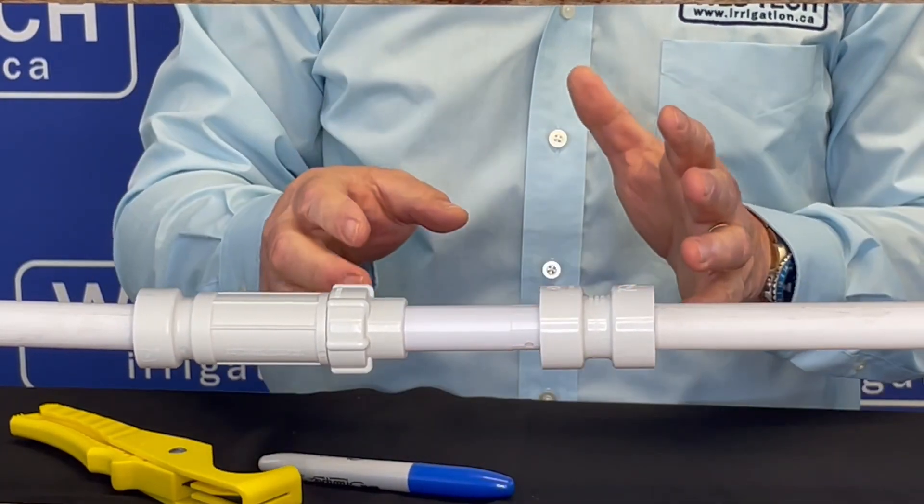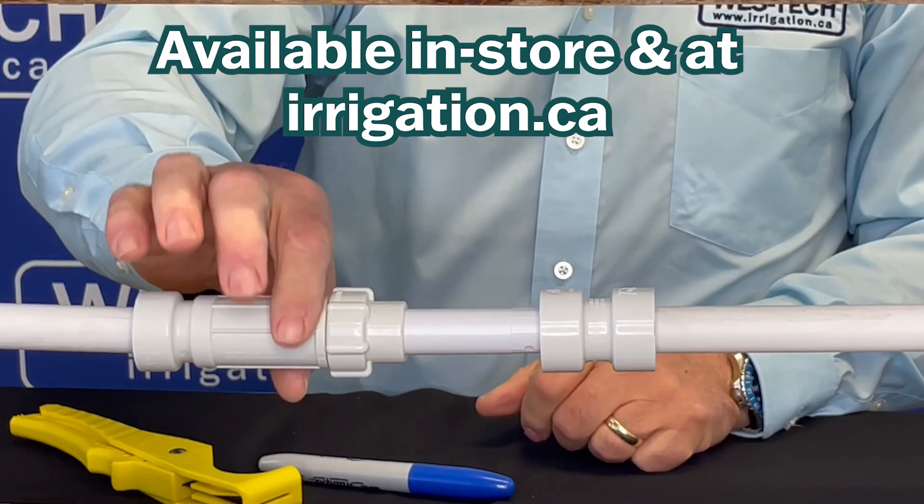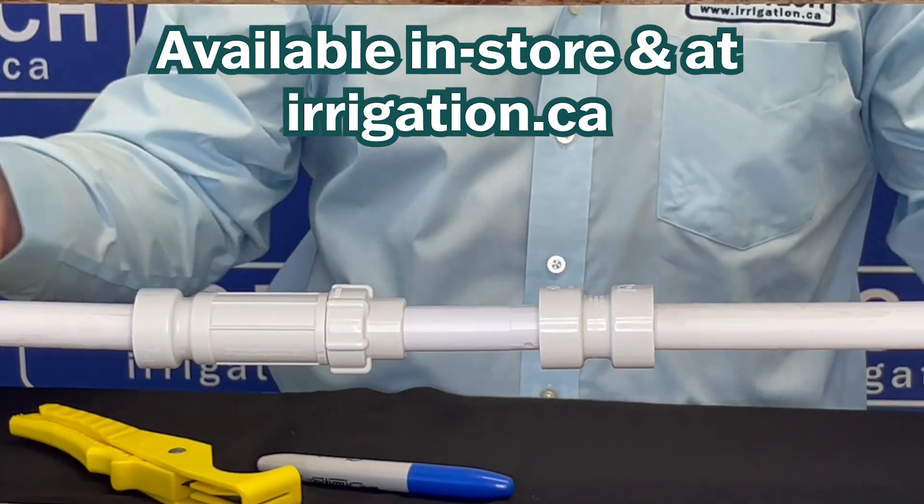All the repair fittings kind of work the same way. If you've got a break in your PVC pipe, use an expandable coupler. It's available at West Tech Irrigation.